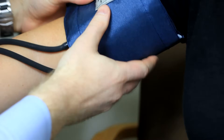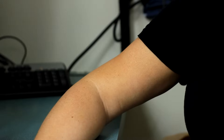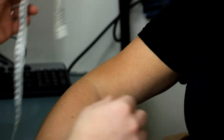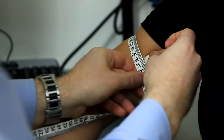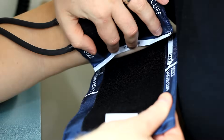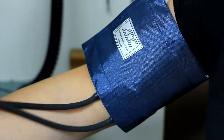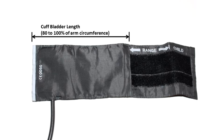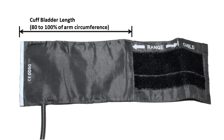A common error in taking blood pressure is the use of an improperly fitted cuff. The appropriate cuff size is determined by the circumference of the arm at the midpoint between the olecranon process and the acromion process. The cuff will have the size range listed in centimeters. Once the correct cuff is selected, proper fit is verified using the index line that runs perpendicular to the length of the cuff and a range line that runs parallel to the length of the cuff. When a cuff fits appropriately, the inflatable bladder should cover about 80% of the circumference of the patient's arm.